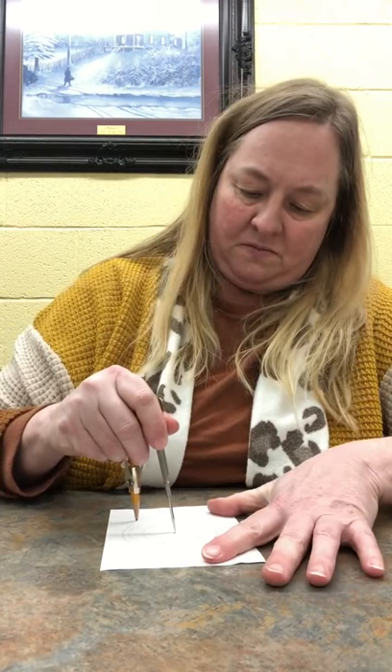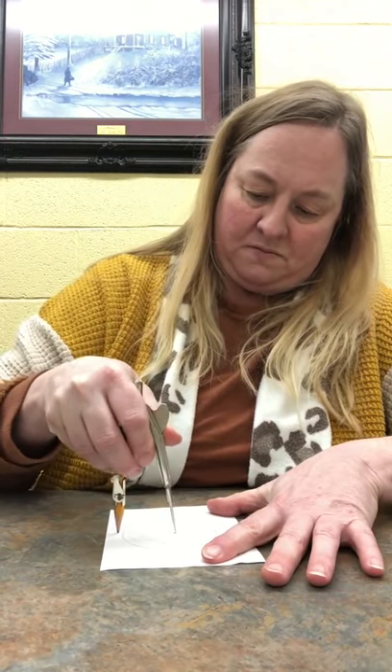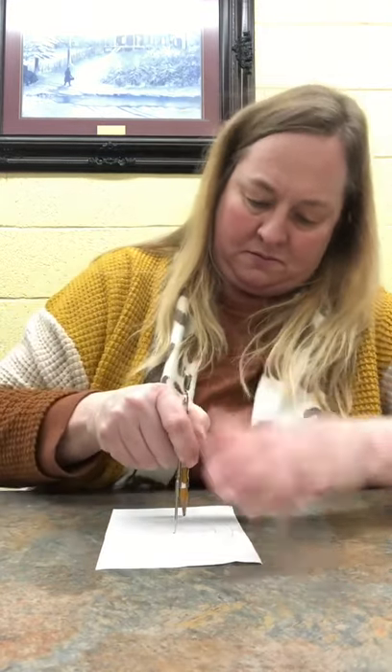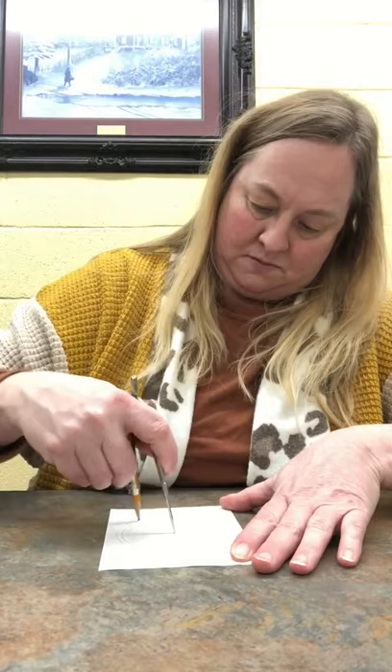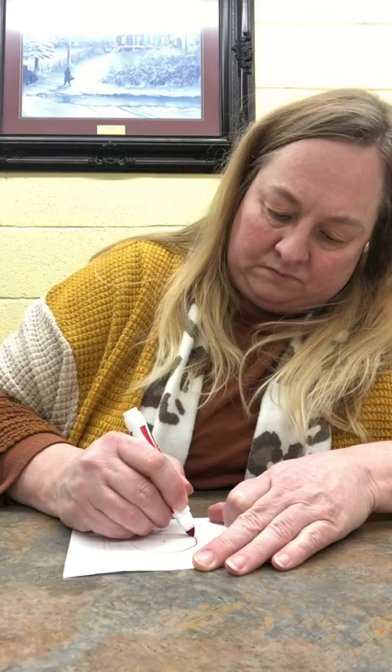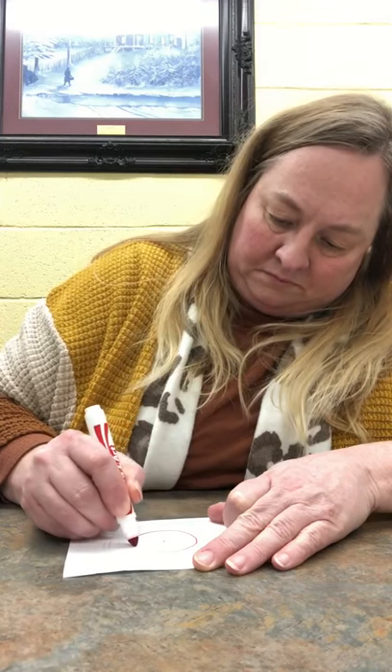I'm going to make one more circle for this one. Now, if you can see, I've just drawn some circles on a piece of paper. And then I'm just going to take these markers and start filling them in — just kind of filling in whatever. The center, if you've noticed on her picture, is just a solid color.